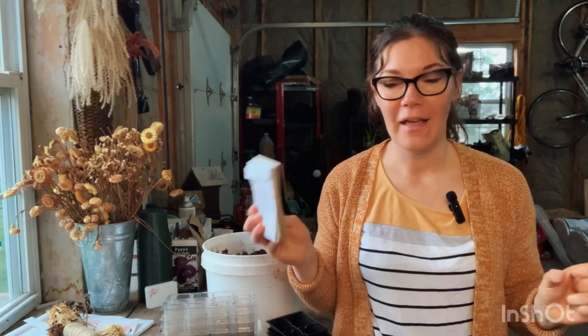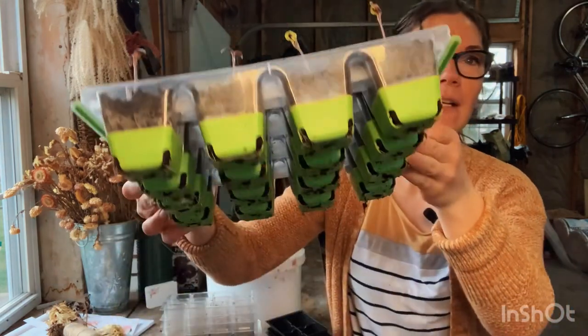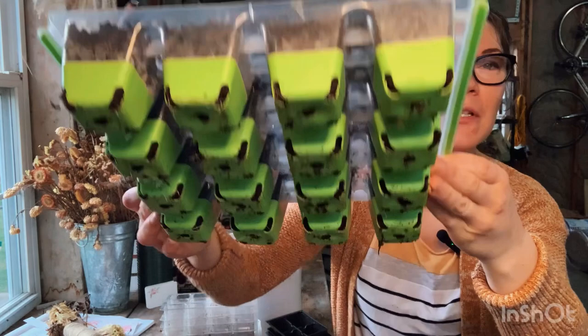Hi everyone, it's Rosalind! I'm so glad you're here to garden with me today. Today we're starting the last big wave of cut flowers from seed - we're about four to five weeks away from our last frost date. I'm also going to be transplanting some tomato seedlings into bigger pots because look at these roots - they're growing out through the little holes at the bottom, so they need to go into bigger pots.